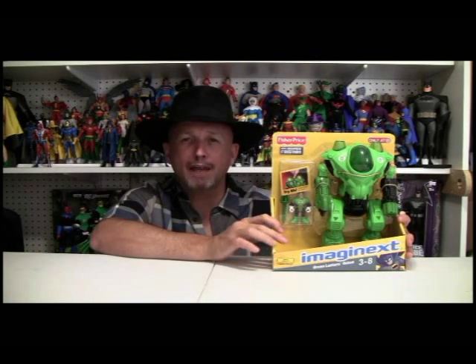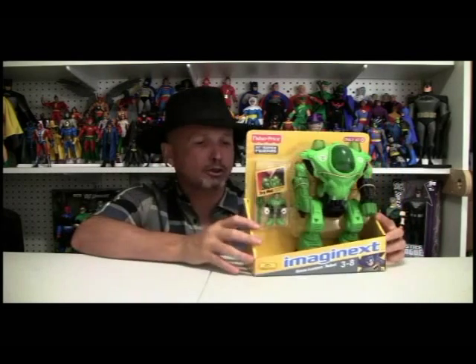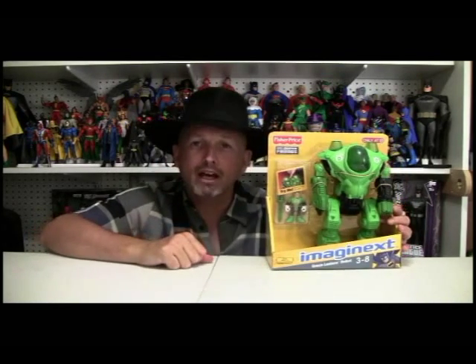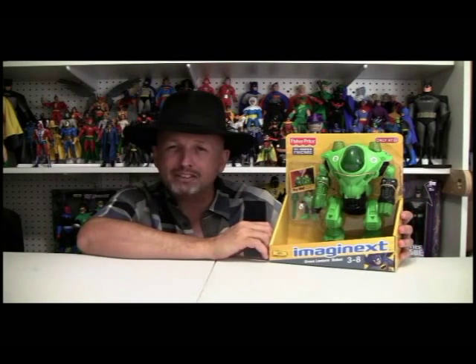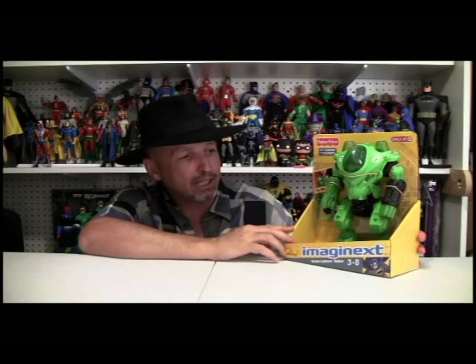Doc Owen here with Action Figure Times. Green Lantern Month continues with the Fischer Price Imaginext Green Lantern Robot, for ages 3 to 8, or somebody like me, considerably older than that. Imaginext has been doing an excellent job with their Imaginext DC stuff. I really, really like it.